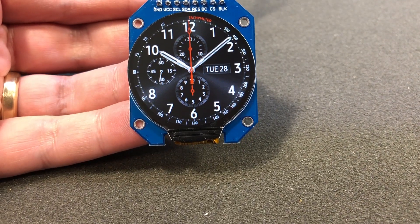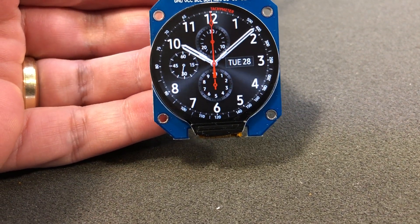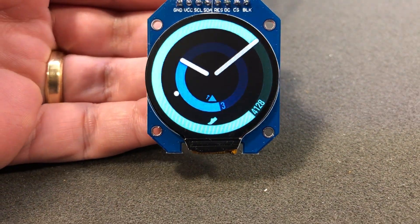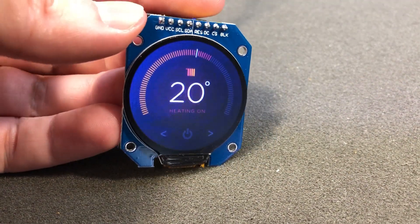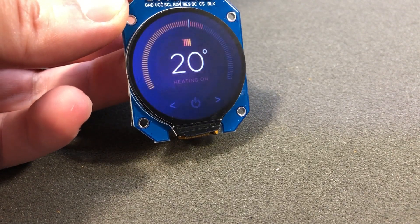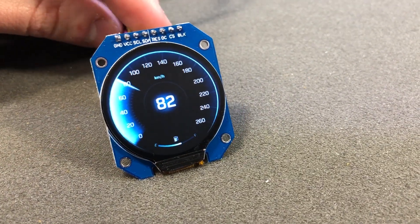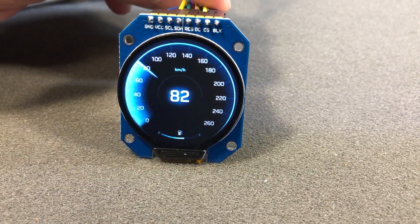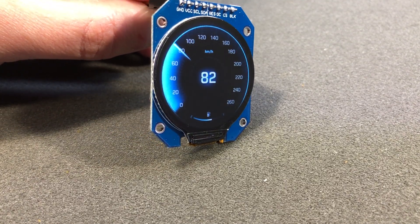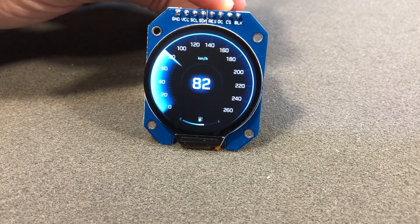The applications where this display could be used obviously involve any round-shaped devices you could build, which include a DIY smartwatch, a thermostat, you can load some googly eyes on there, build some nice-looking gauges — RPM, speedometers, maybe a voltmeter. I would be interested to hear in the comments what else you think you can build with such a round display.